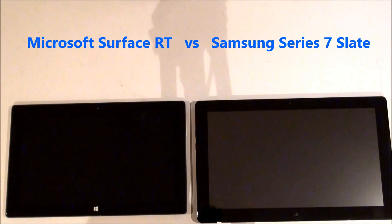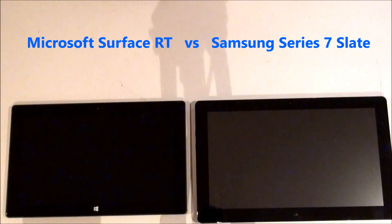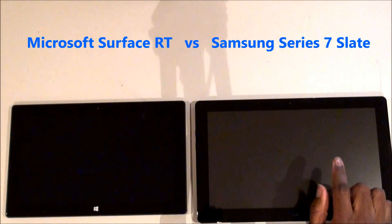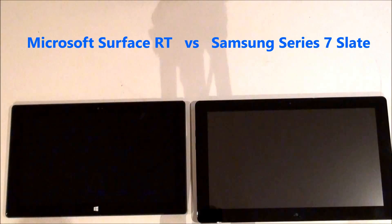Hey, what's up, YouTubers? Just back from the Microsoft Build Conference, where this year Microsoft handed out the Surface RT tablet. Last year, they handed out the Samsung Series 7 tablet, so I just thought I'd do a comparison of the two tablets.